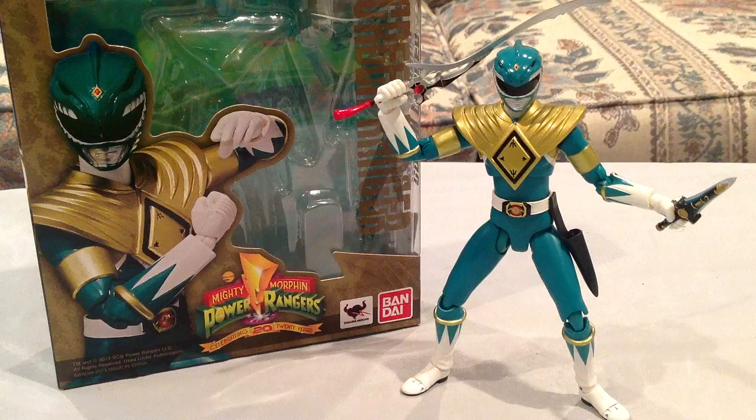Hey everyone, Hasan here, and I have another Power Rangers review for you today. This is a review of the SH Figuarts model for the Mighty Morphin Power Rangers Green Ranger. This is Tommy Oliver — the legend, the guy that everybody is probably sick of.